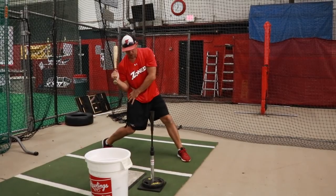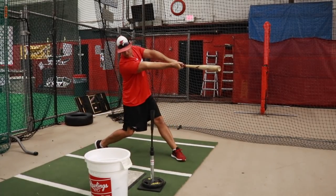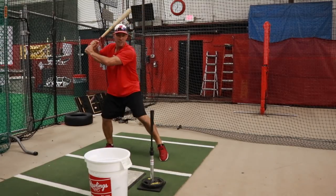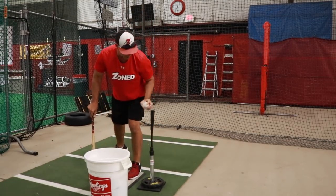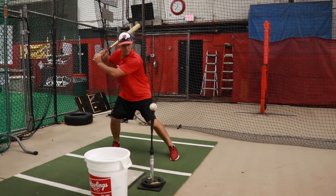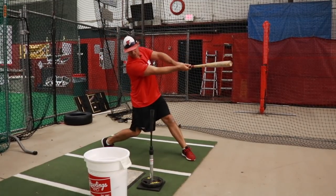We're gonna force this part of our body through and freeze so that our hands are coming through and coming down on the ball. We're gonna get our hands back and freeze on contact.